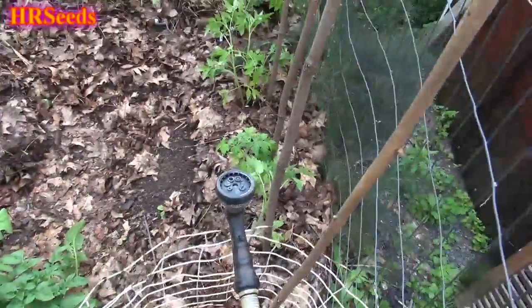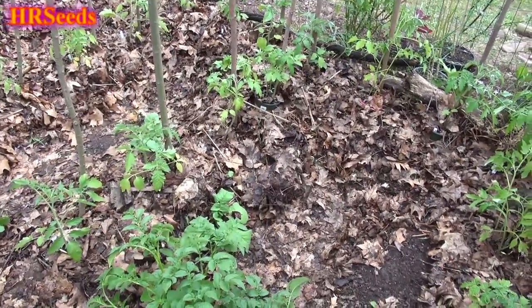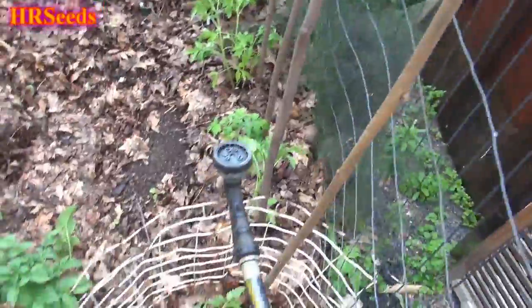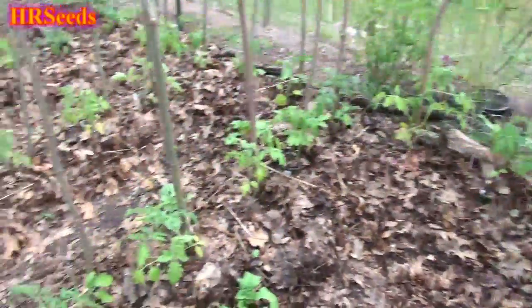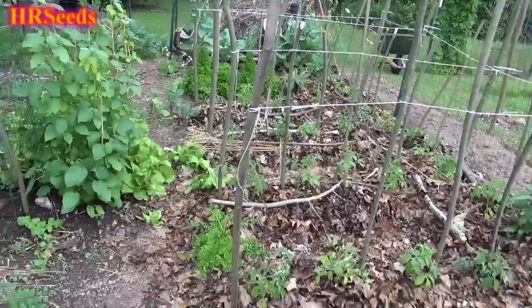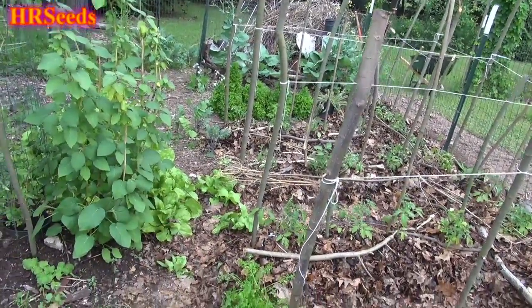All right, so we're going to do a little tomato tour. I took you guys on a pepper tour in the beginning, and so now we're going to do a tomato tour. I'm just going to show you what I got — it's only half the garden right now, and I'm kind of holding off planting the other half.